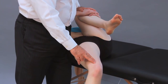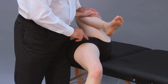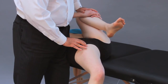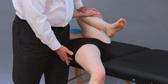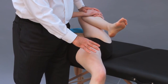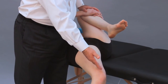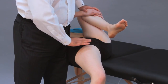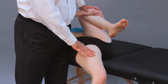What I am assessing is extension or lack of extension of the hip joint. Because I do not have the blocking of the acetabulum and ischial tuberosity from the table, I can assess the full flexibility of the joint. A test where the hip and leg are below the table would be a negative test.